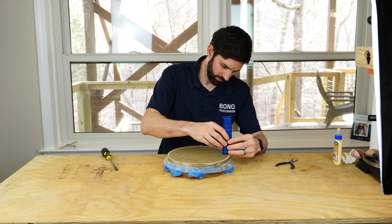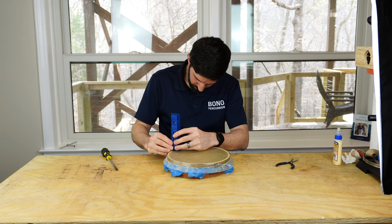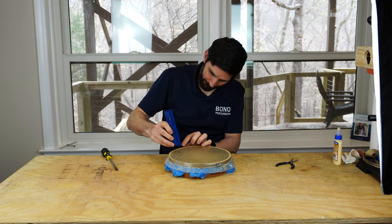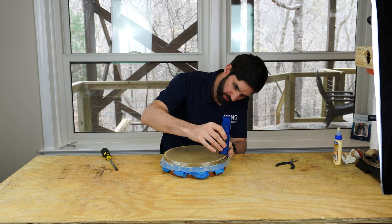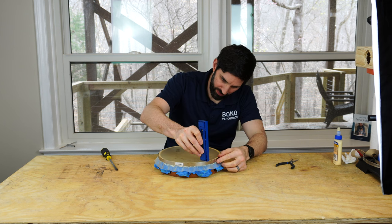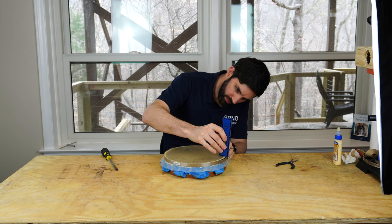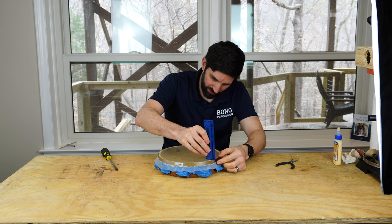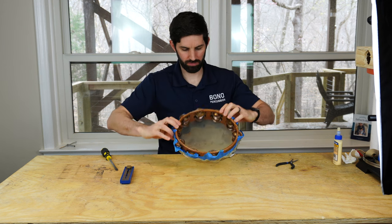Once you're happy with the spacing, let the head dry for 24 hours. If you live in a wet climate, leave it as is and everything will dry on its own. If you live in a dry climate, flip the tambourine over and place a wet towel on top of the head. The reason is the head will dry faster than the glue, so you want to keep the head wet to let the glue set. If the head dries before the glue sets, it will pull the head loose and you'll have to do the process all over again.